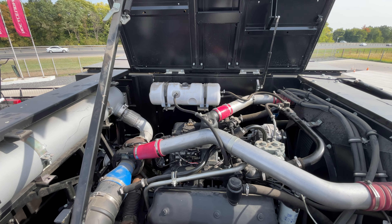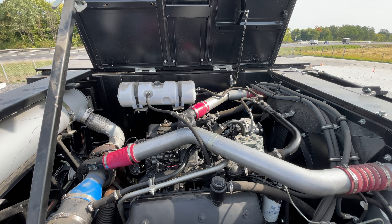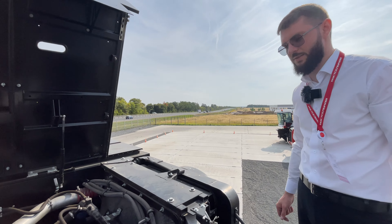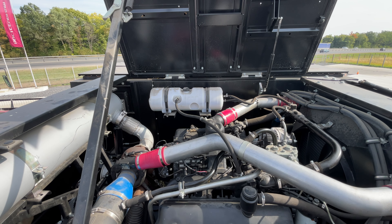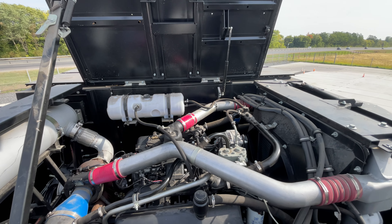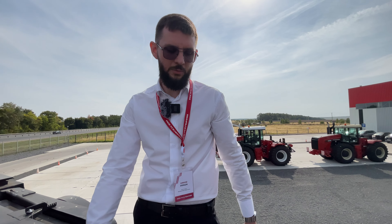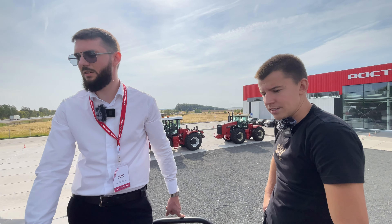АКРОС 550 — он прям как база для фермеров. Мы много раз ездили, и во многих хозяйствах, практически во всех, есть хотя бы по одной единице. АКРОСЫ себя хорошо показывают, их любят — и 550, и 585, и 595+. В Рязанской области их берут очень часто. Вся линейка АКРОС очень актуальна: первый момент — надёжность, второй — чистый обмолот, минимальные потери, можно сказать их отсутствие. Машина с хорошими отзывами, уже наработана своя база.